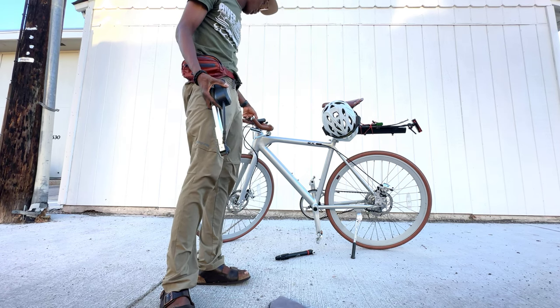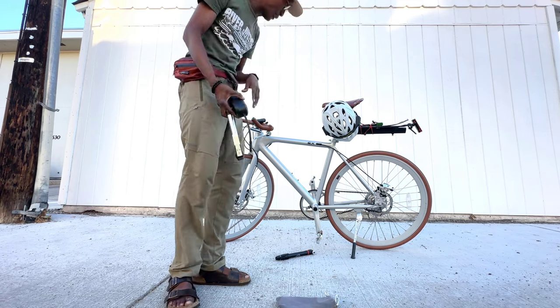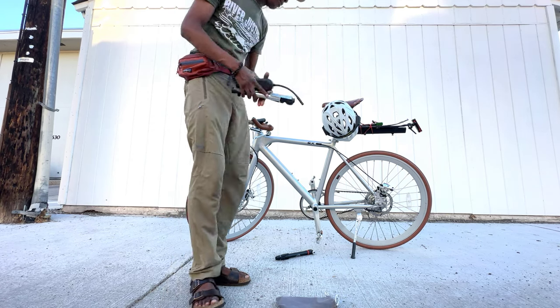There's no throttle — this is everything. You have like five levels of pedal assistance. That's really neat. It's a great commuter, but the problem is it's got these thin tires.